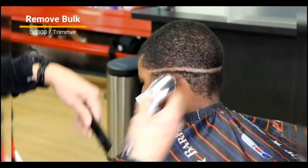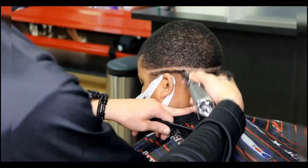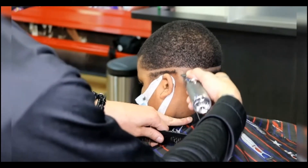Once you set your guideline in all the way, the next step is we're just going to remove all the bulk underneath that line. In this case I'm using my trimmers to come behind it and take out all that hair.